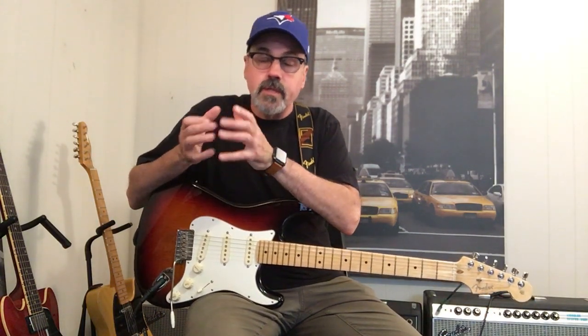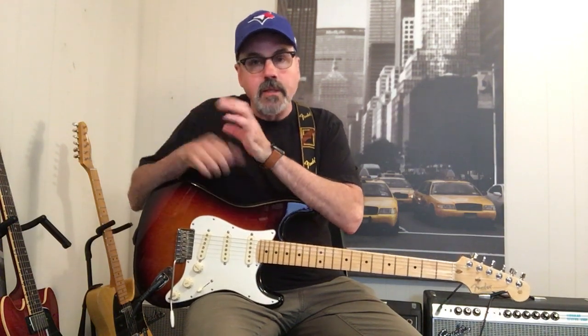Hey, Sean Bray here. Here are a couple different ways to look at how to get into a solo. The way you get into a solo is just as important as the actual solo and how you get out of the solo, but we'll get into that in another episode.